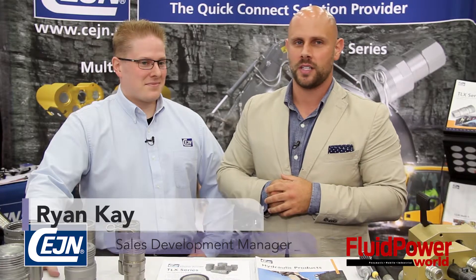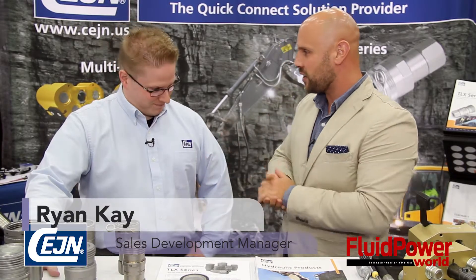Hi, I'm Mike Santora, Associate Editor for Fluid Power World. Today we're at IQ 2015, and joining with me today is Ryan Kaye from SANE. Ryan, thanks for being with us today. Appreciate you guys stopping over.